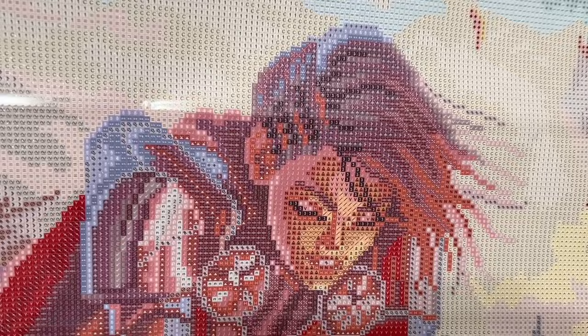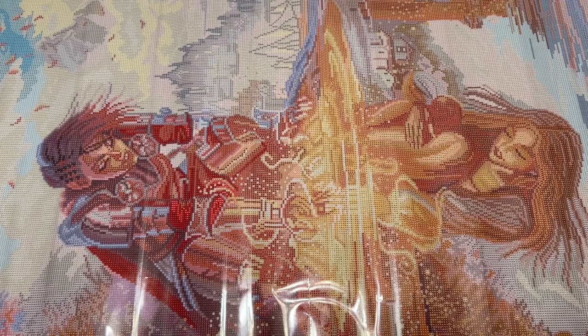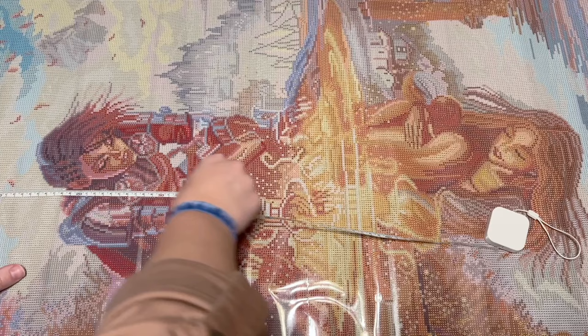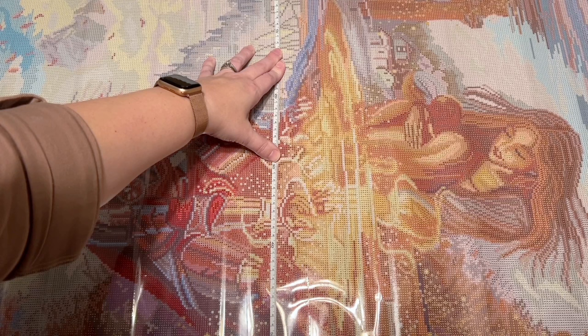Some of the details in the knight's armor have a lot of what I'd consider confetti, which will hopefully lend a lot of detail. The printing on the canvas is really clear with the symbols — that's pretty consistent with my experience with Diamond Art Club kits. There's a lot of color blocking up here in the sky — really warm colors. I'd almost say cozy, but that's not quite the word — it feels magical. Measuring confirms the canvas is true to the listed 65 by 92 centimeters.